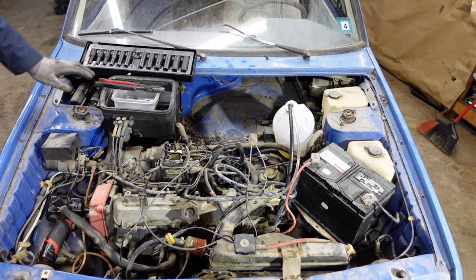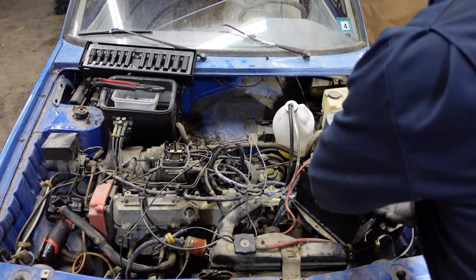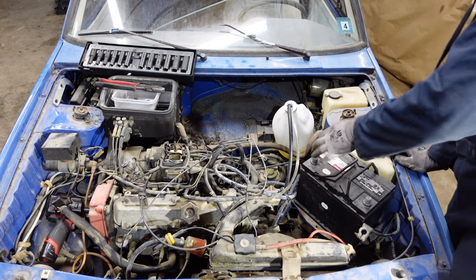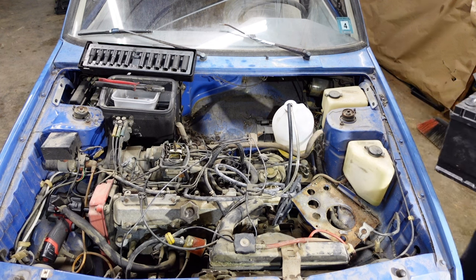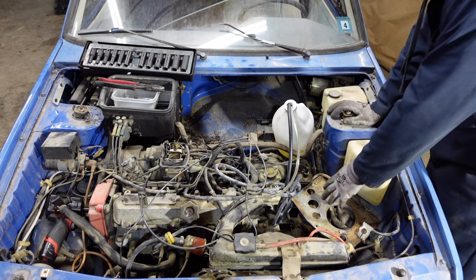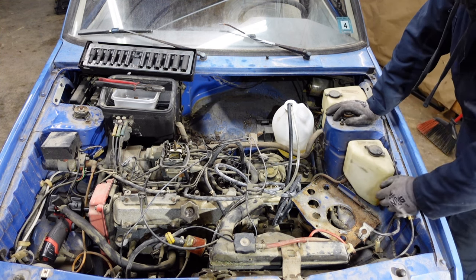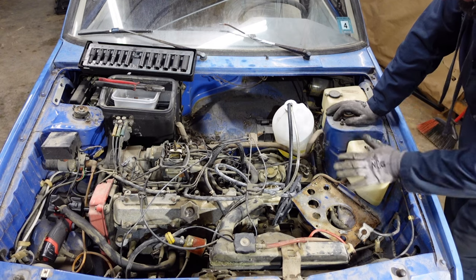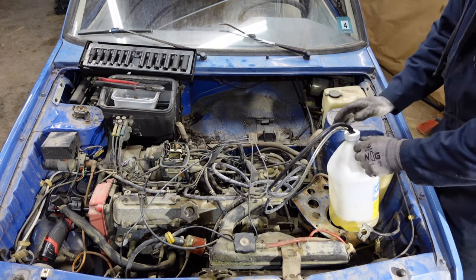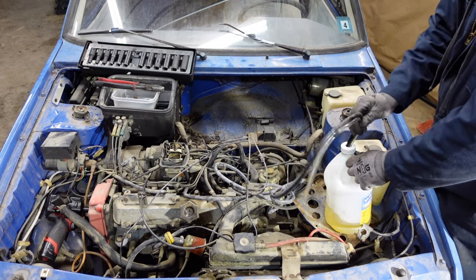Before all this, I should probably take the battery out. I'm gonna move this battery back to the trunk just so I can have some more room — that way I have more room for the engine that I'm gonna be using, which I don't know what yet.